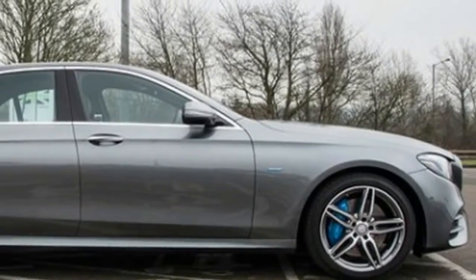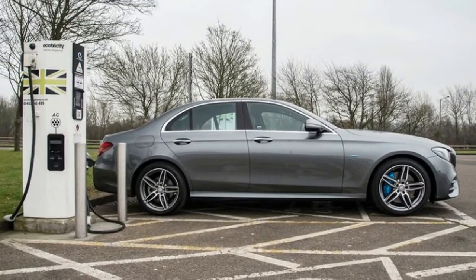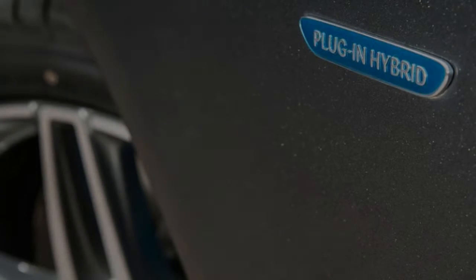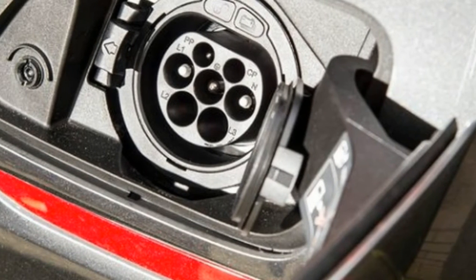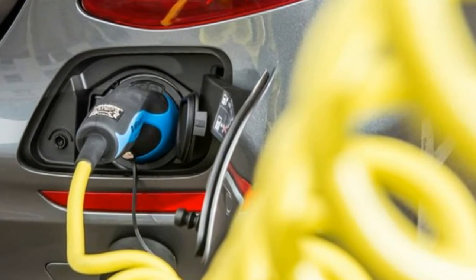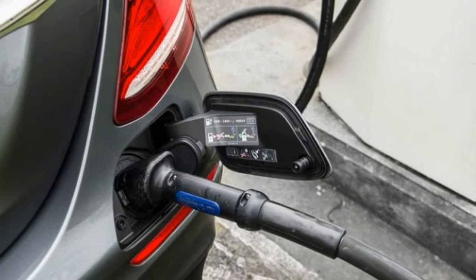The weight of the battery pack also makes its presence felt on rougher surfaces and during harder use. Mercedes claims the E350e weighs around 4,250 pounds — about 600 pounds more than a Euro-spec E300 and 200 pounds more than an all-wheel-drive E43 with a twin-turbo V6. Despite its standard adaptive air spring suspension, the E350e invariably rides as though it is wearing considerably heavier boots.